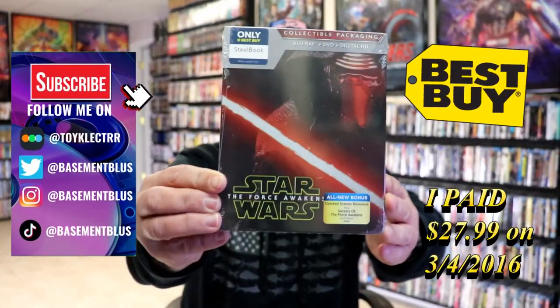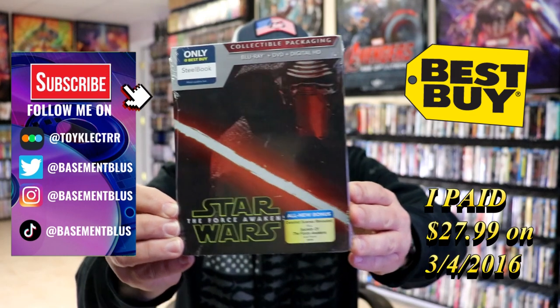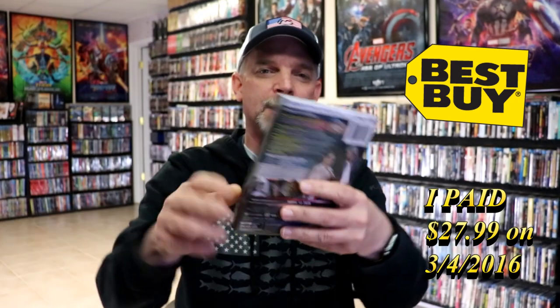Today I wanted to take time to do an unwrapping of the Star Wars: The Force Awakens Blu-ray Steelbook. This right here was a Best Buy Exclusive several years ago. Never did take the time to open it up.